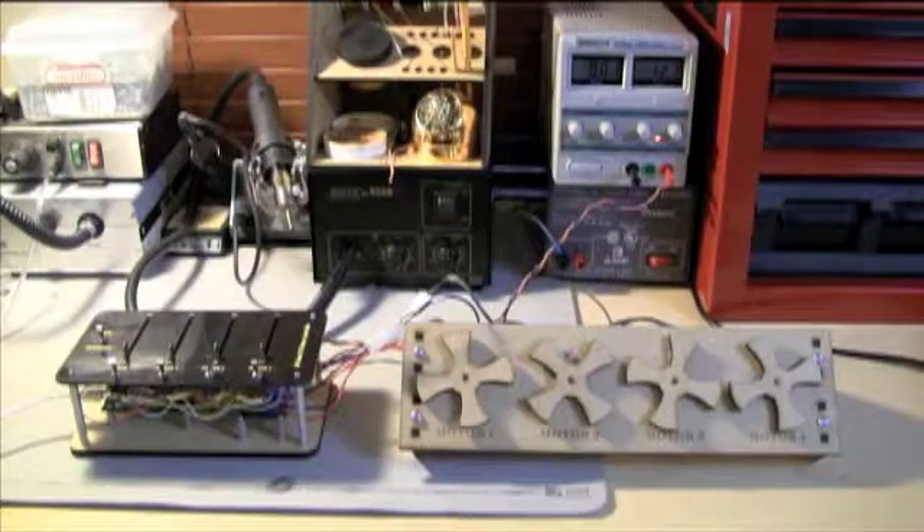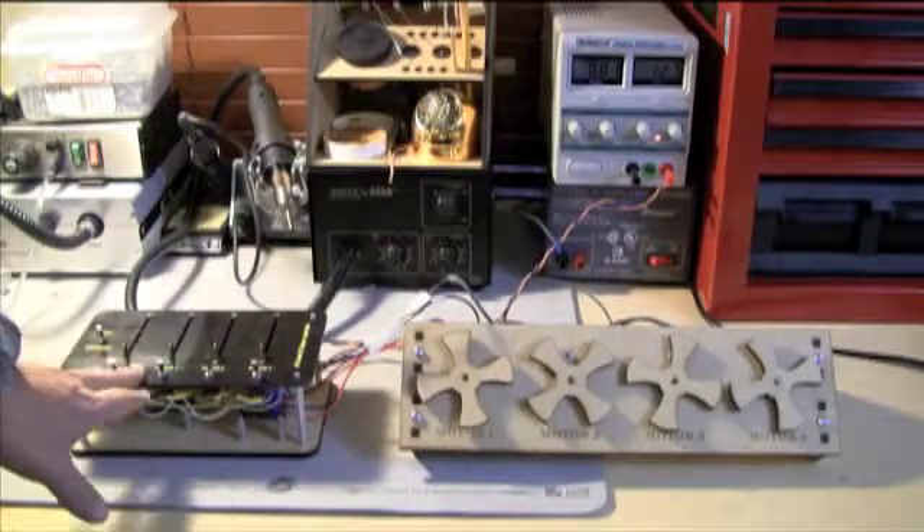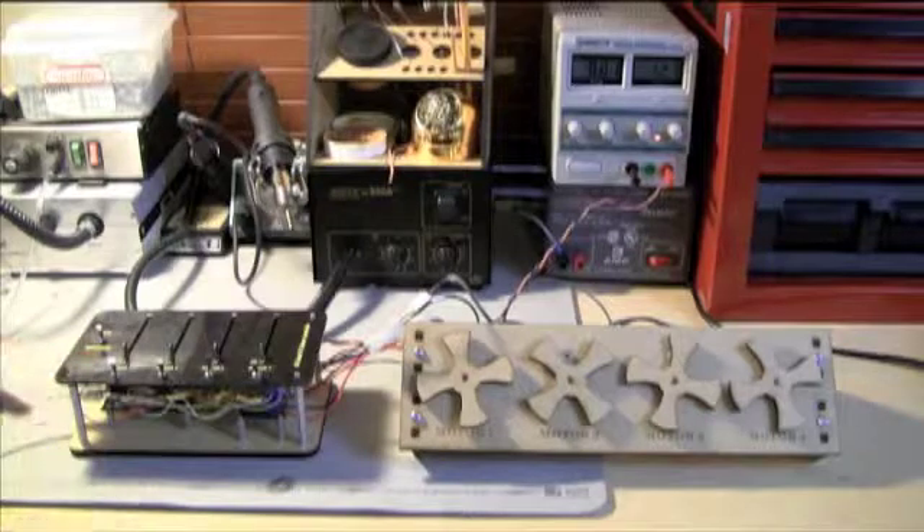Welcome to my lab. I have set up four DC motors connected to the four DC motor controller. The four motors are 12-volt DC motors running at 240 RPM — they are gear-headed. Right now I am in manual mode.